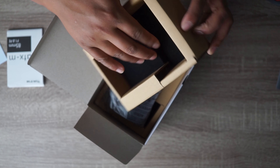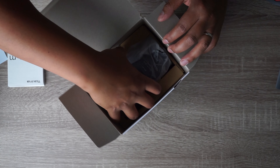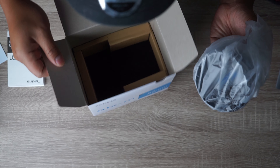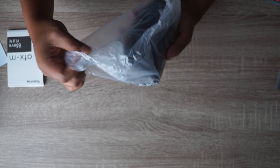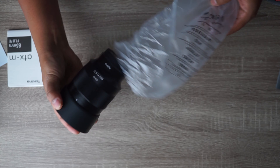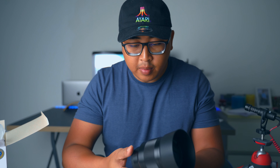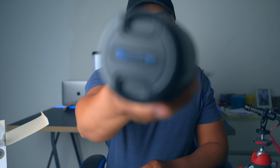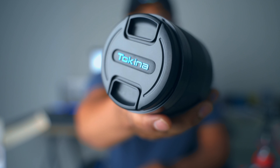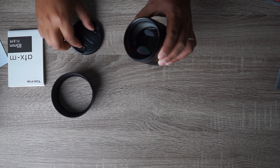There it is. As you can see, there's some soft bedding on the inside, which is cool. There's nothing else in this little white and blue box. It really reminds me of the Viltrox 85mm f1.8. This one has a little Tokina logo on it — it looks the same.